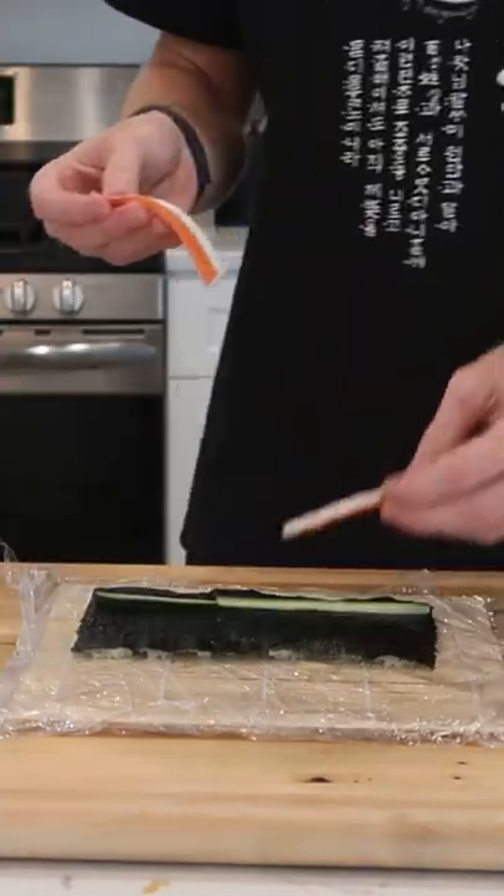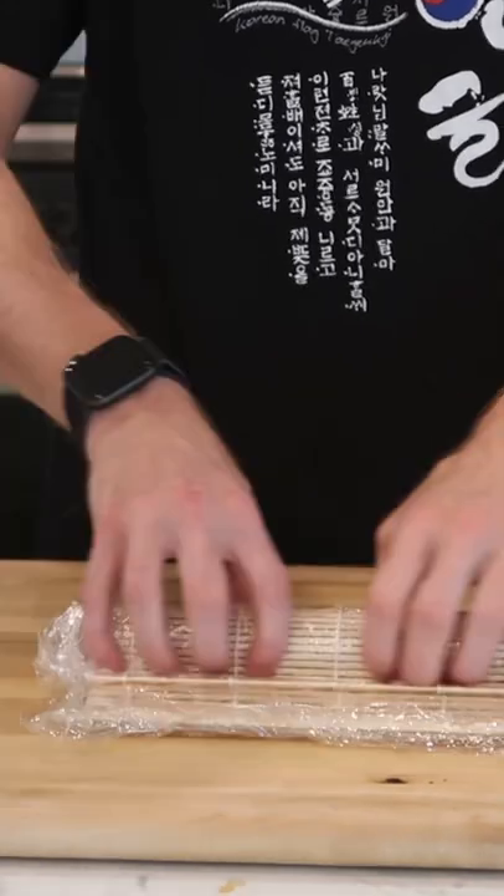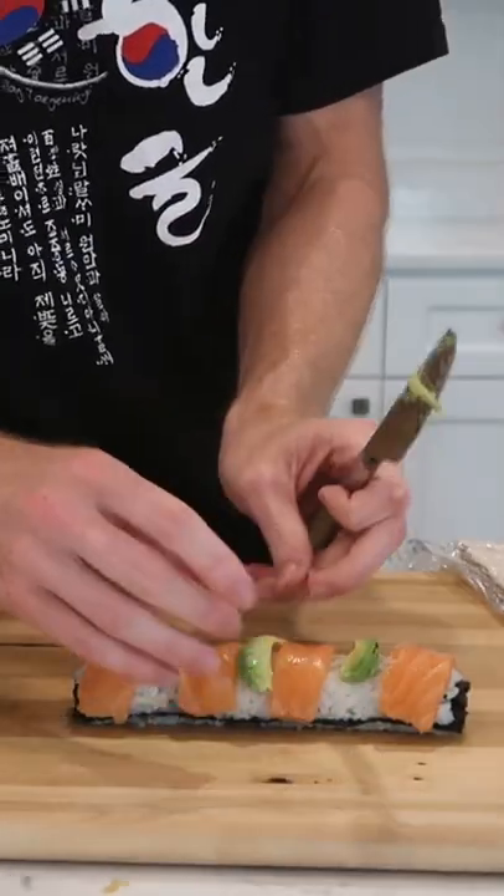For my first roll, I put some cucumber, imitation crab, and avocado inside. I tried my best to roll it up, but it was admittedly pretty hard for me, although the more I did it, the better I got at it. I topped it with some salmon and more avocado to make a rainbow roll.